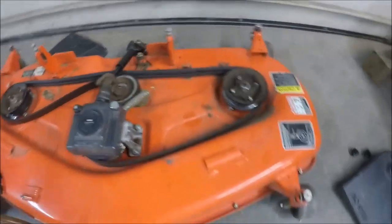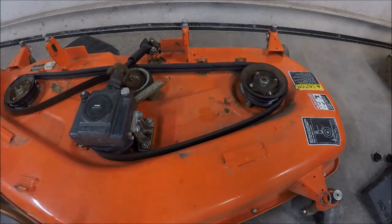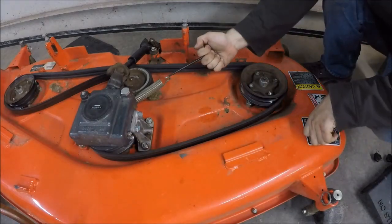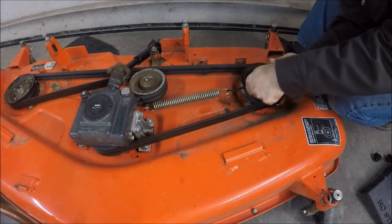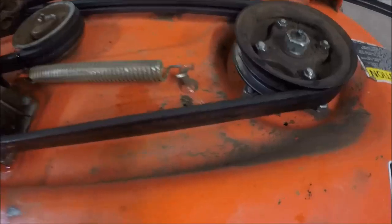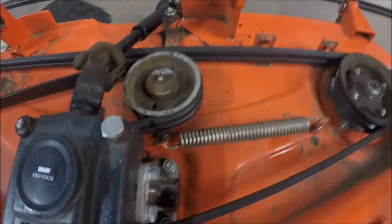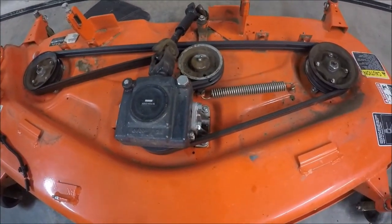The spring goes on this hook. Any time you're messing with a spring like this, you want to wear a pair of safety glasses or even better yet a face shield. Put the spring on and inspect the belt — make sure the belt is in all the pulleys properly, because if it's not you'll eat your belt up. This one looks good, so we're ready to reinstall the belt covers.